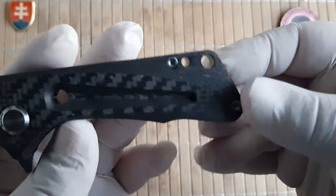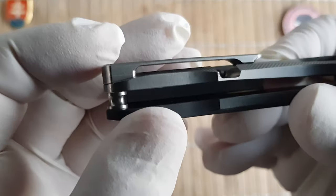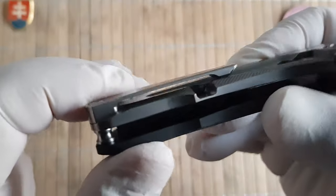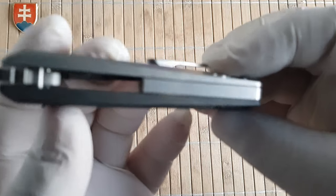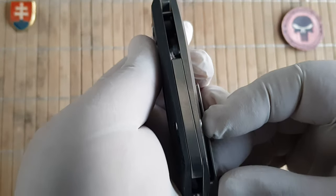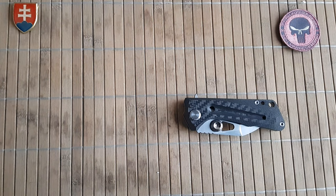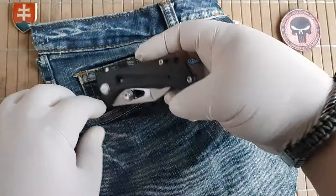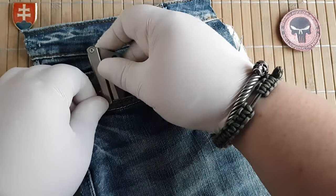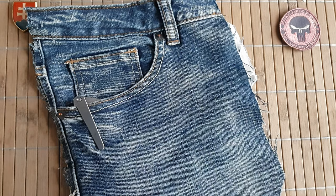The handle has a milling pattern and a generous dual lanyard hole configuration. It also has an oversized 3D milled pocket clip. Looking at the pocket profile, it has a really nice, slim pocket profile — this is how much will stick out, and there are no problems taking it in and out.